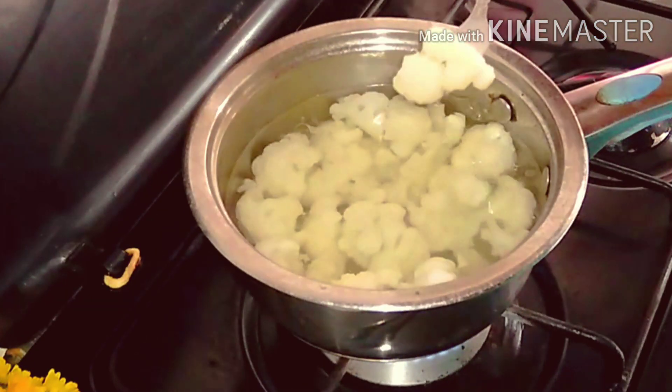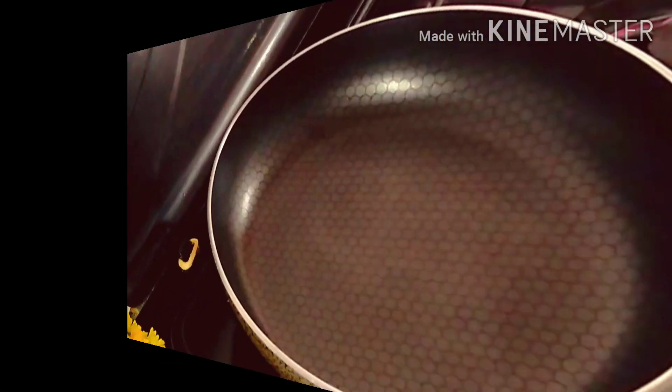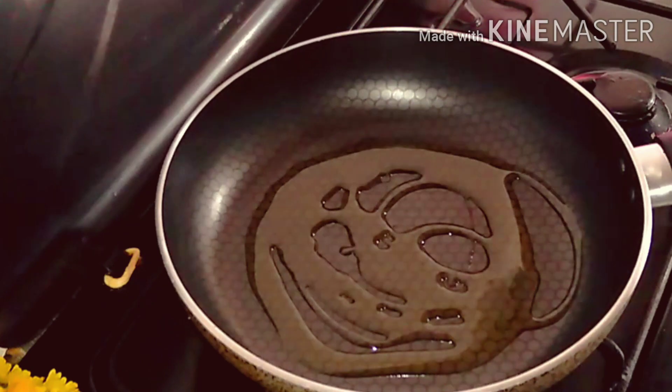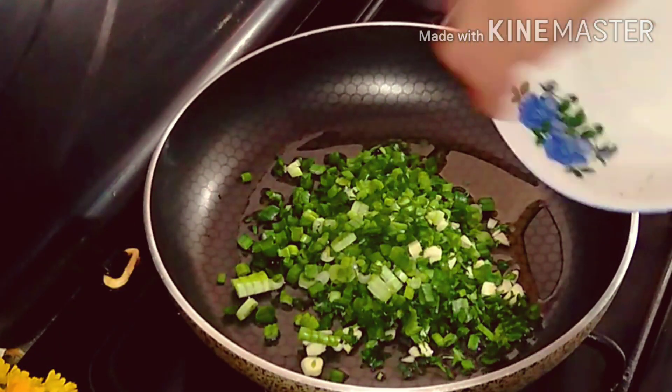The cauliflower is now ready to use — it should not be cooked for long to maintain its shape. Heat the oil in a frying pan and add the onion, parsley, and garlic.